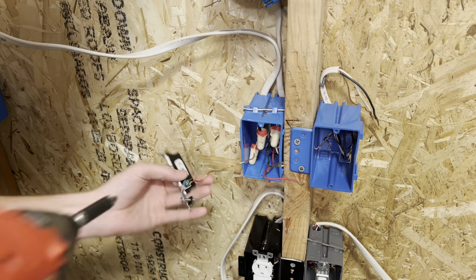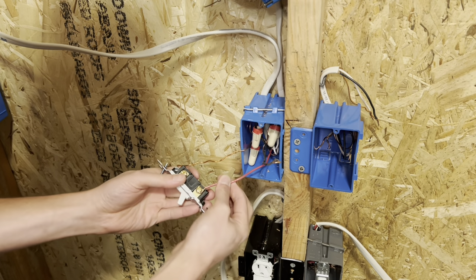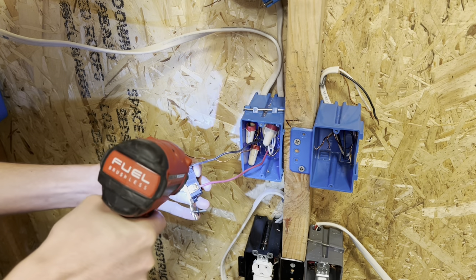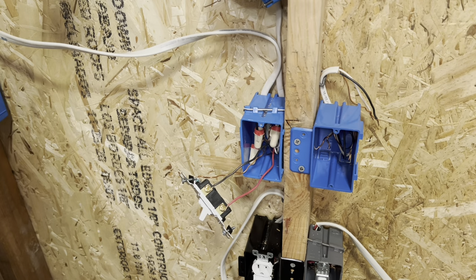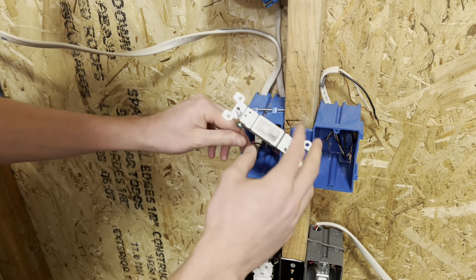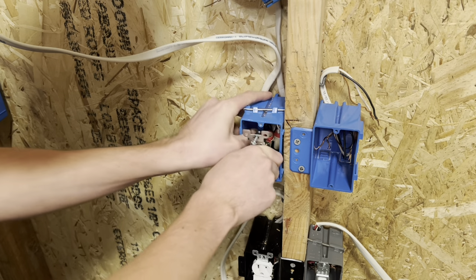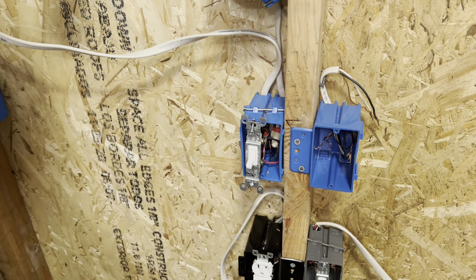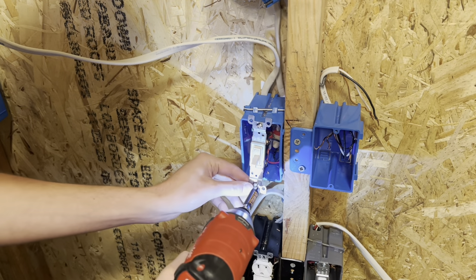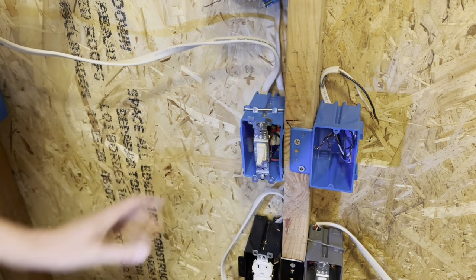Tie on your ground wire and tighten that down. Then flip it over and connect your new power wire — which is your red — and then your switch leg on the other side. Fold everything nicely into the box, making sure your ground wire is not touching any of the hot screws. Go ahead and screw this back together and we'll be ready to test it out.